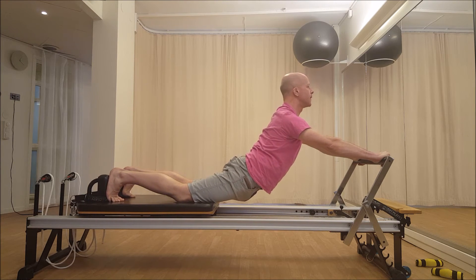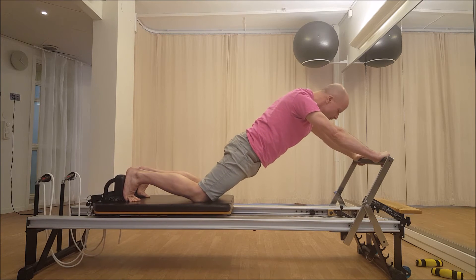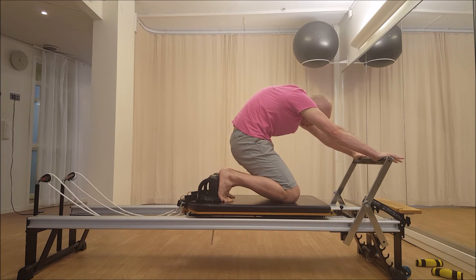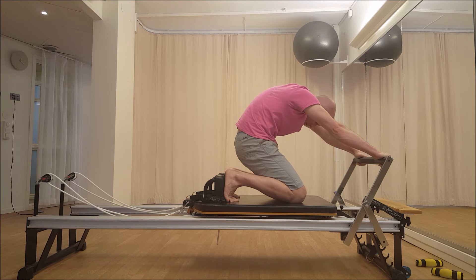Nice and long. And now, coming back in, you're going to take your head forward, round your back, starting with your head. Pull the carriage all the way in, pull back in the center, and stretch your arms.